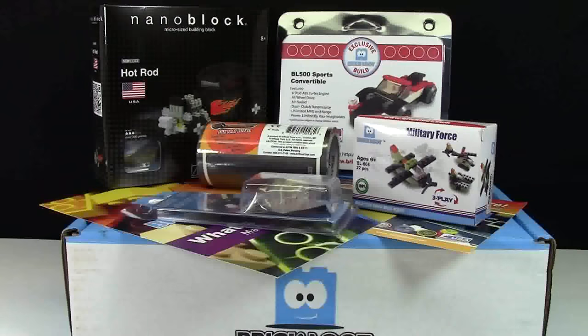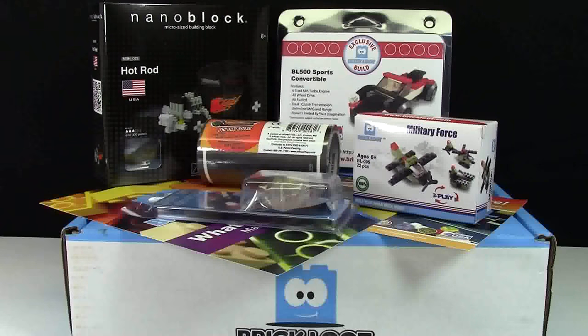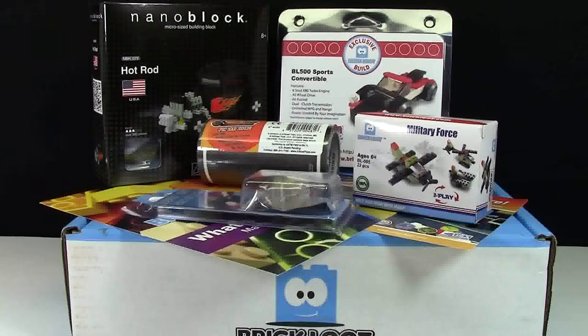Again everybody, thank you so much for watching. Please plan on reviews for some of these Lego-related products, such as the play tape, the sports convertible, as well as the light up lock kit. Thanks everybody for watching — don't forget to subscribe to my YouTube channel for more Lego-related videos. Have a great day, and don't forget to go check out www.brickloot.com. Thanks!